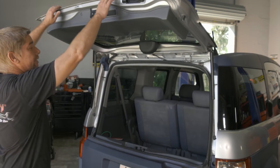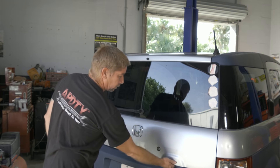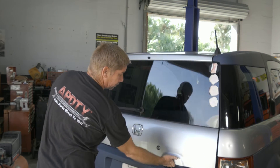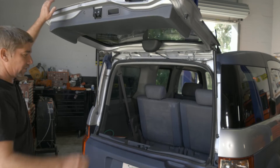All right, so we'll go ahead and test it out now. There we go. And we're all set.